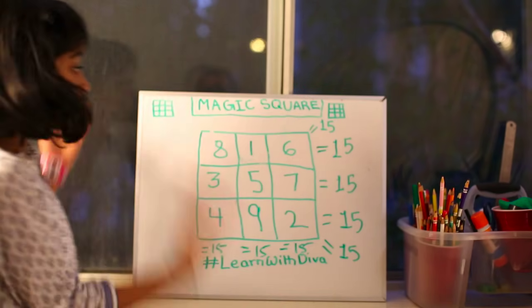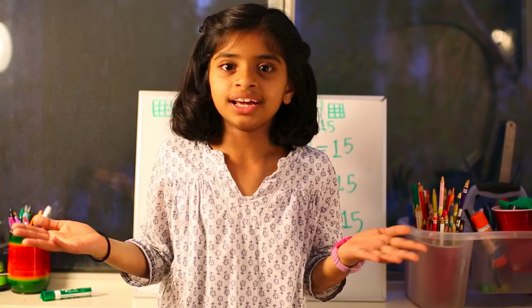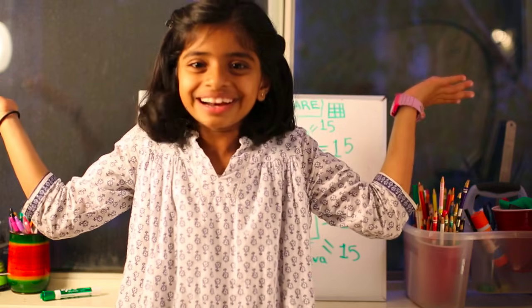So I spent some time learning how to make a magic square and today I'm going to teach you all how to make a magic square of any size. It's super easy. What are we waiting for? Let's get started.